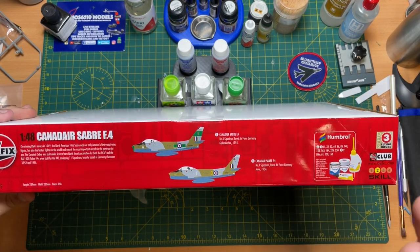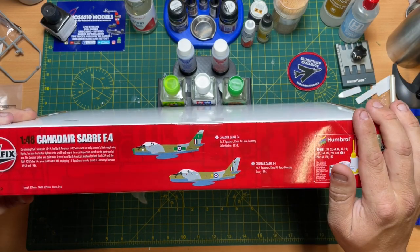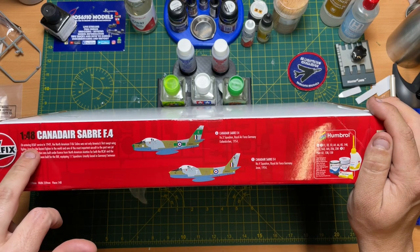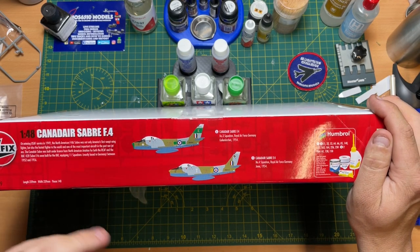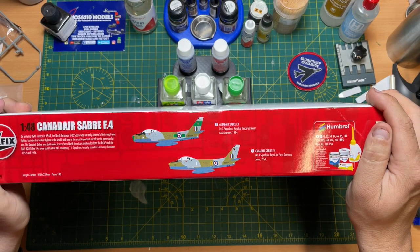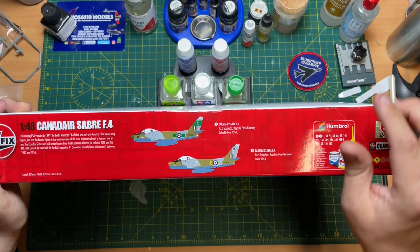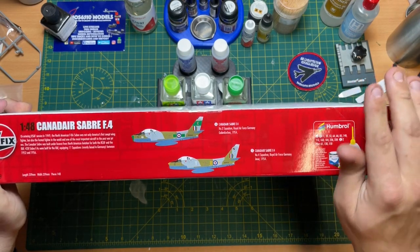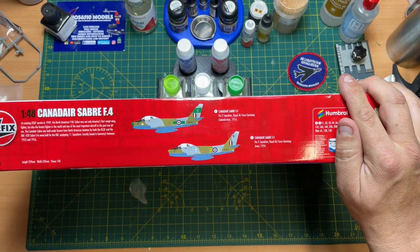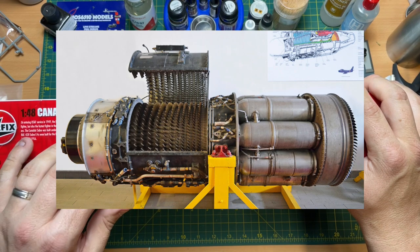Which is a shame because it would have been nice to have the Canadian Air Force one - I think those markings would have been better. On entering USAF service in 1949, the North American F-86 Sabre was not only America's first swept-wing fighter but also the fastest fighter in the world. The swept wing reminds me a lot of the Lightning. I believe it had the General Electric engine in it - the J47, something like that.